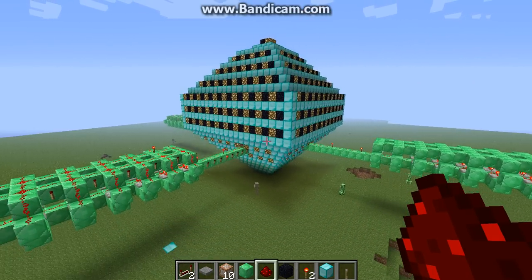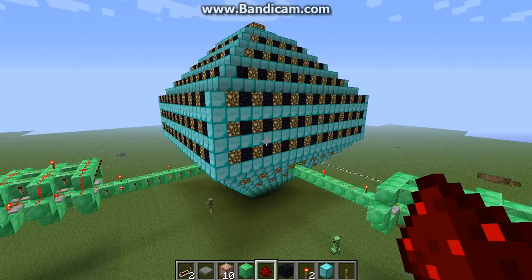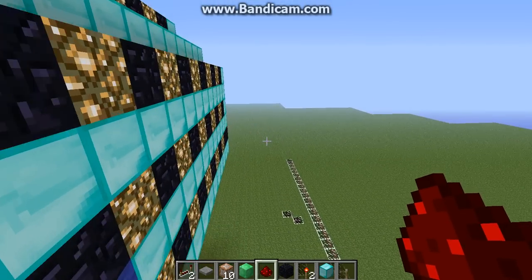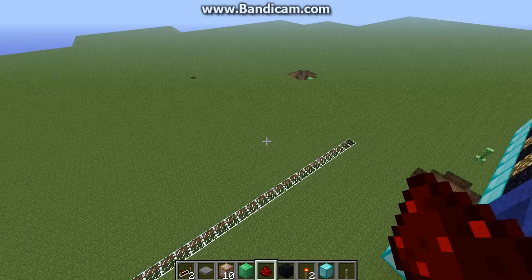And my TARDIS in like a diamond shape. Don't worry, I plan to add rooms and stuff.